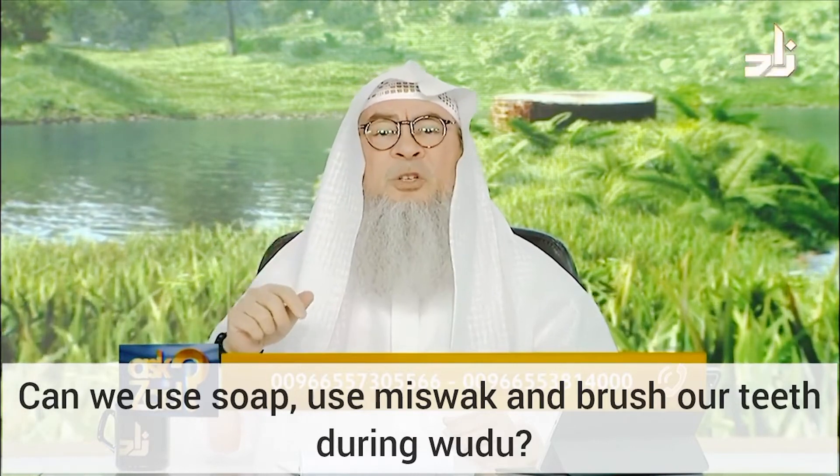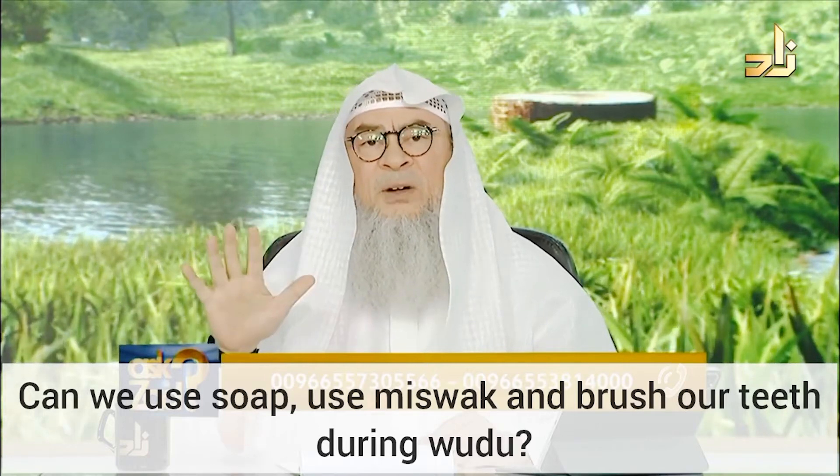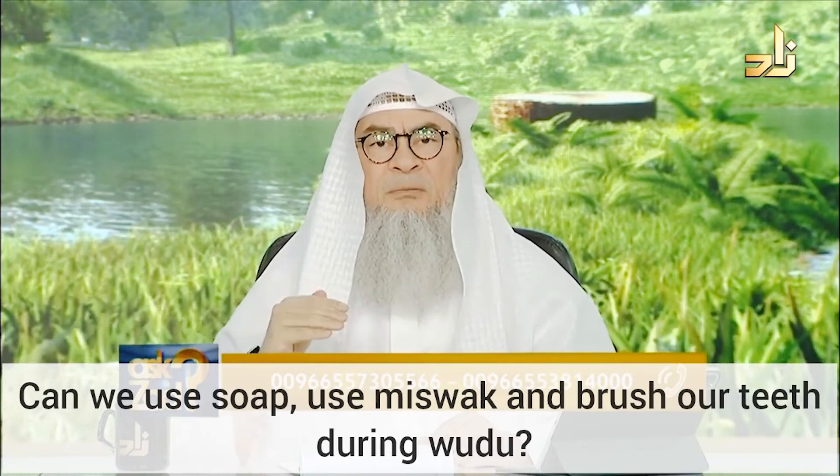Number four, washing your feet, including the ankles. Number five, the sequence — the order.